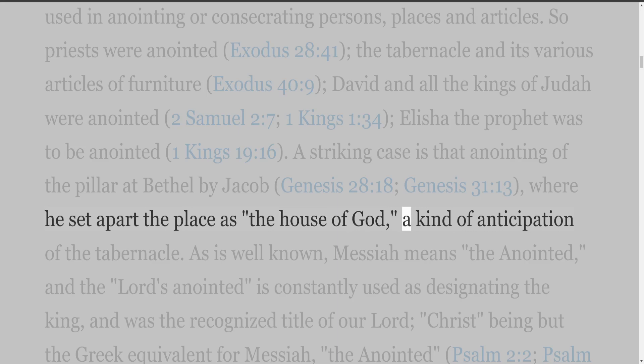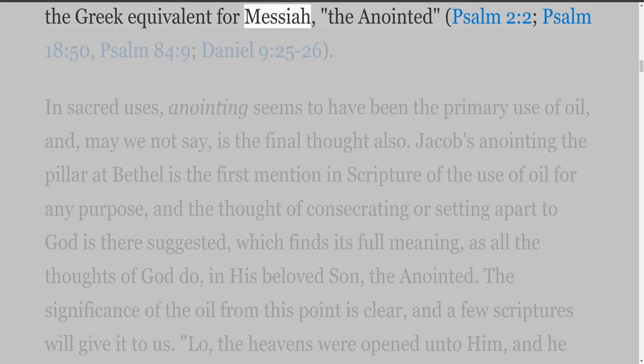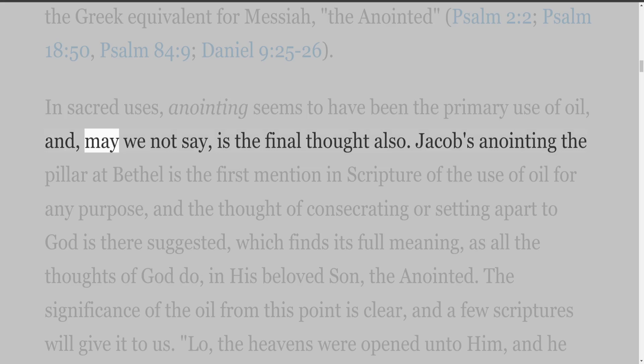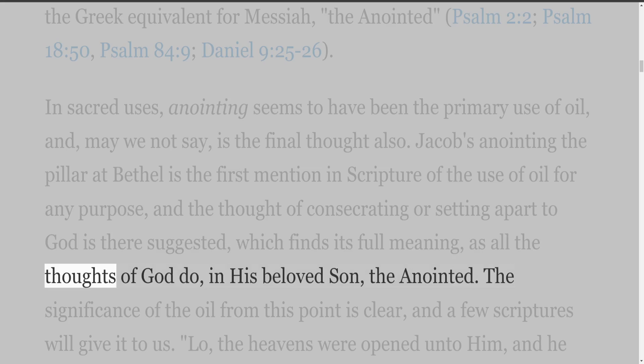As is well known, Messiah means 'the anointed,' and 'the Lord's anointed' is constantly used as designating the king, and was the recognized title of our Lord — Christ being but the Greek equivalent for Messiah, the anointed (Psalm 2:2; 18:50; 84:9; Daniel 9:25-26). In sacred uses, anointing seems to have been the primary use of oil. Jacob's anointing the pillar at Bethel is the first mention in Scripture of the use of oil for any purpose, and the thought of consecrating or setting apart to God is there suggested, which finds its full meaning, as all the thoughts of God do, in His beloved Son, the anointed.